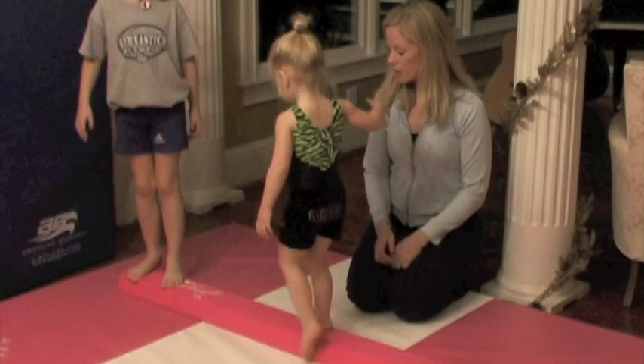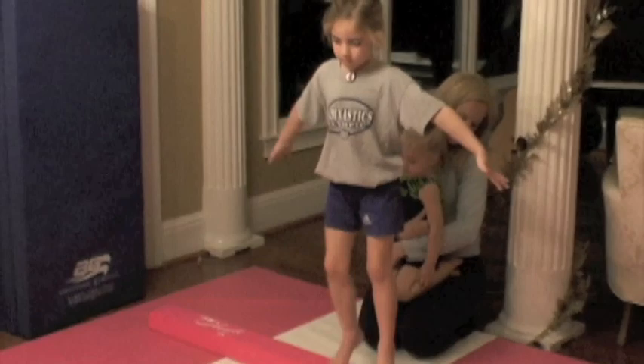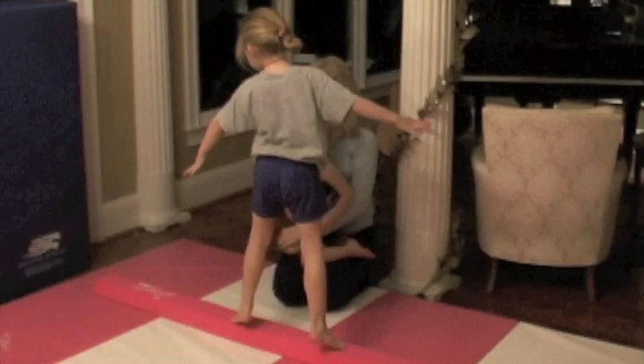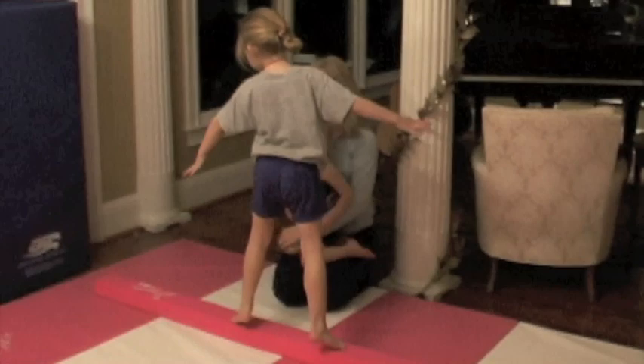Come on back. Now we'll show how we can go sideways on it, using the beam sideways. Again, this is right in our home. They can take it out any time — we just put it under the bed — and when we want to bring it out, we'll just bring it out and they can practice and have fun on it all day at all different levels and all different ages.